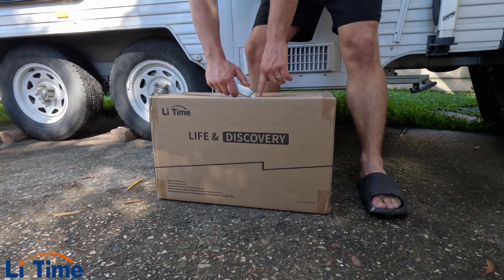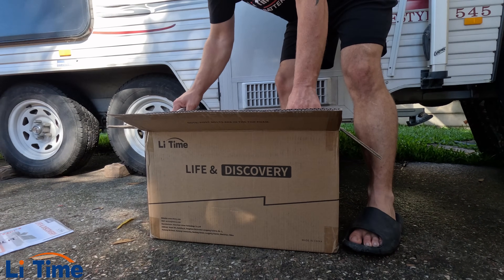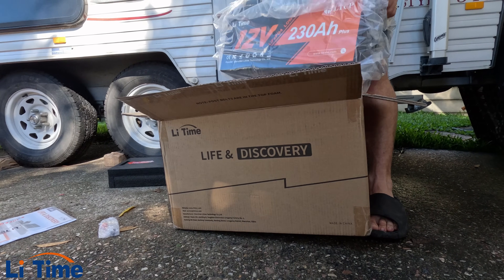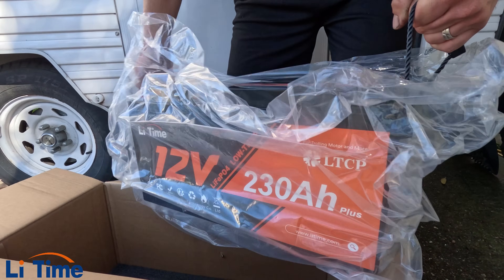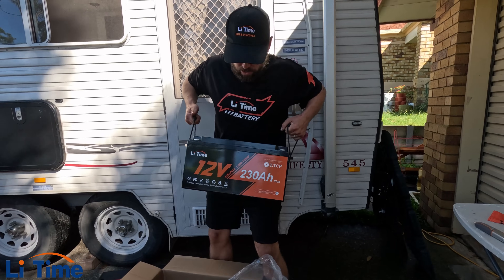I'll cut across to the battery. A very nice folder with all the information about the battery - that's very cool. A couple of bolts for the posts. Oh yeah! It's got a couple of rope handles. That's helpful. Look at that. Let's go and install this in the box.